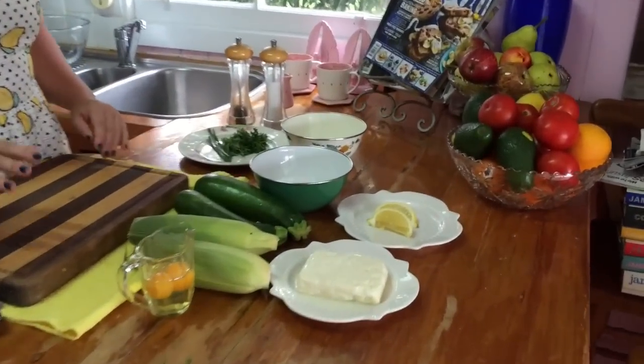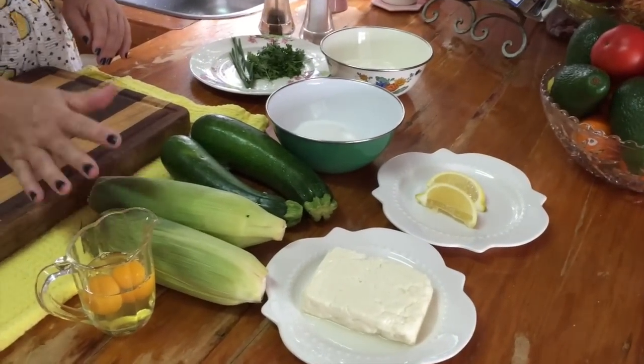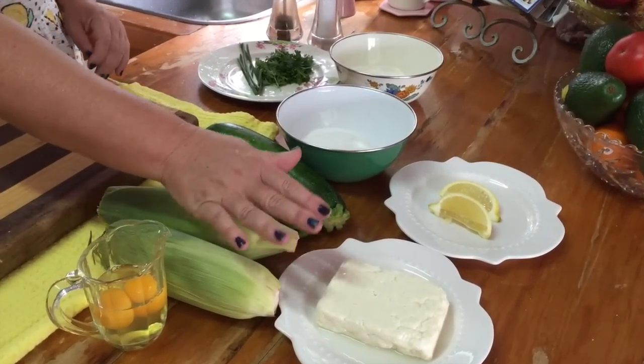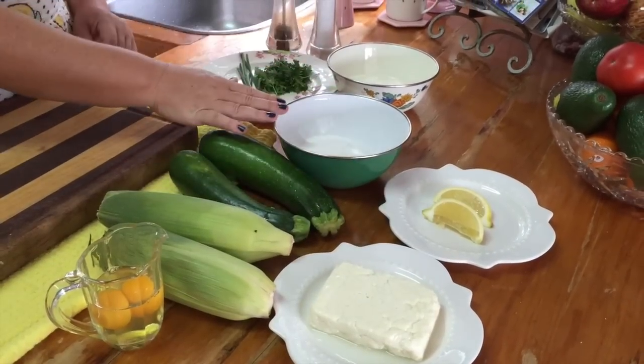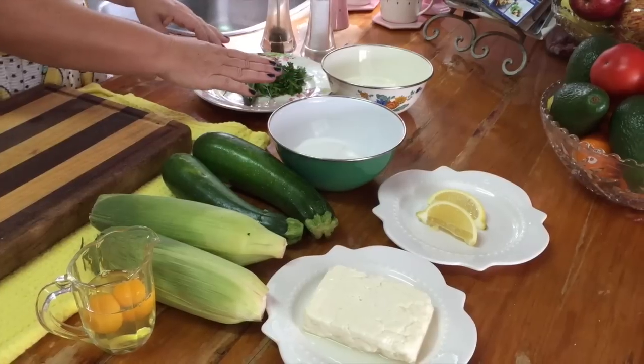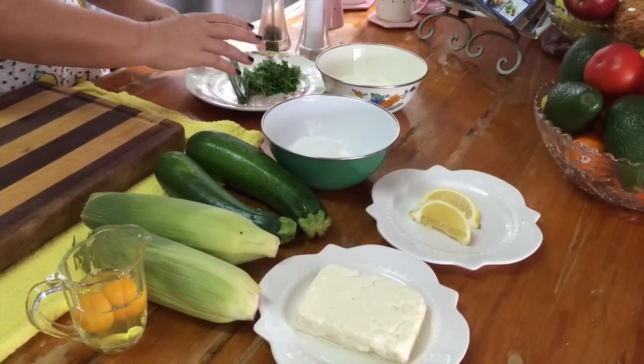Let's go through the ingredients for these delicious fritters. We have two cobs of corn, two zucchini, two eggs, a packet of halloumi — that's 180 grams — some lemon, half a cup of flour. Today I'm using rice flour. And over here I'm going to make an amazing yoghurt sauce to dip them in.